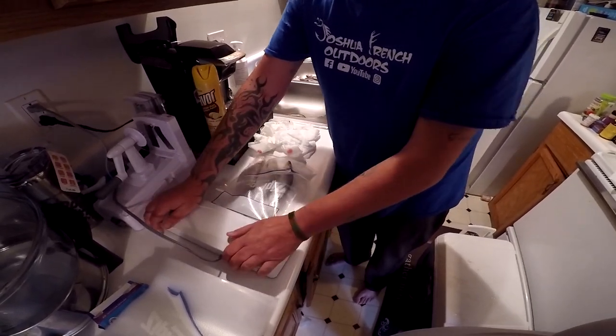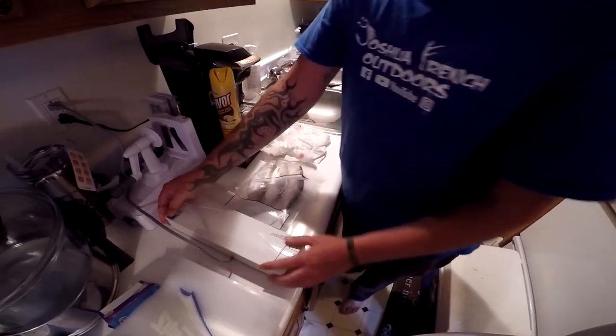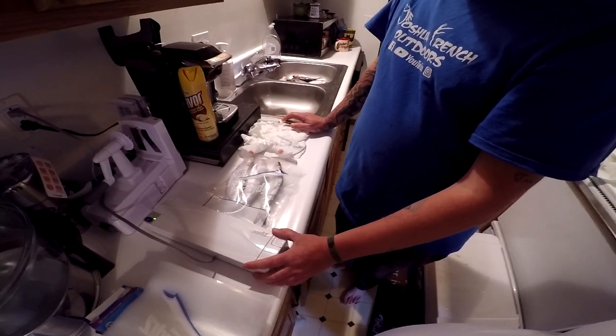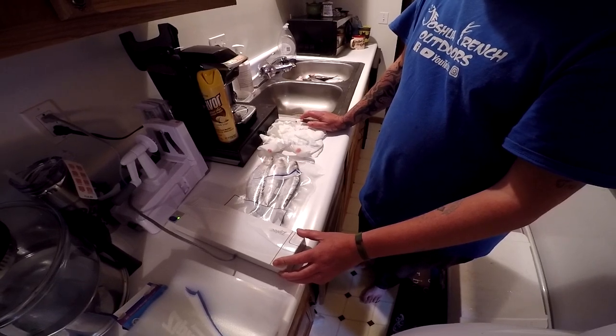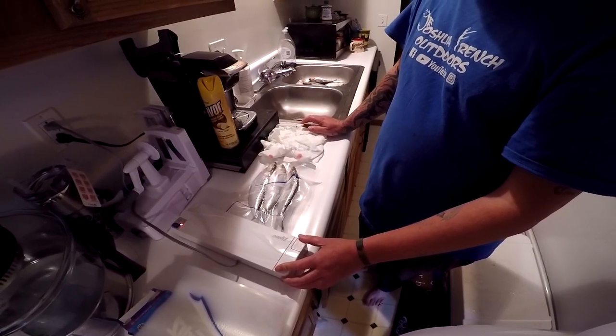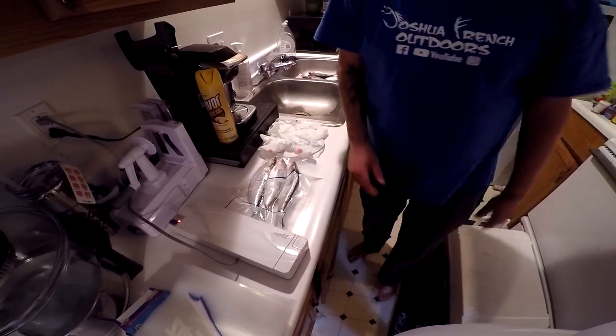I'm thinking it's October 22nd, so bait shops and everything like that — skipjack is super hard to find right now. I got lucky enough where my buddies had some and I managed to catch a few myself, so this right here is definitely going to help us out.